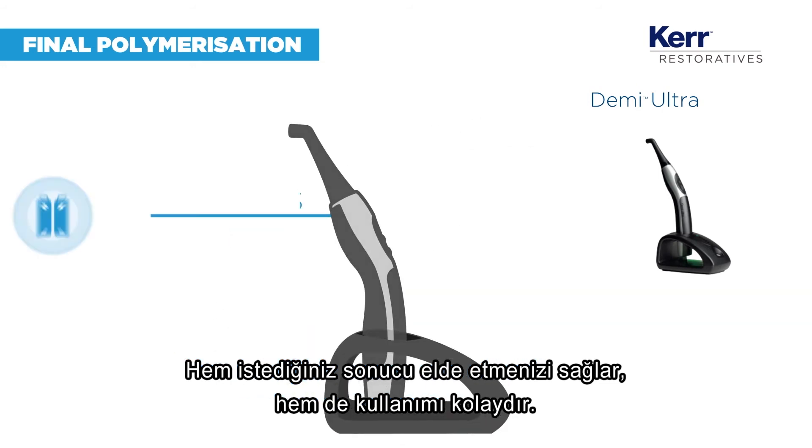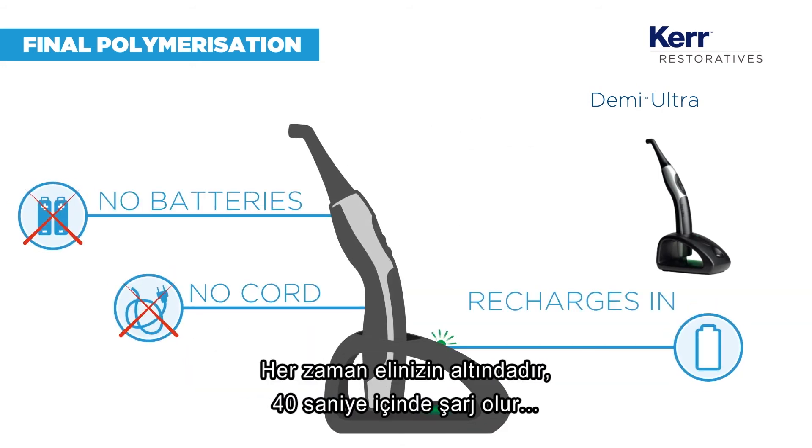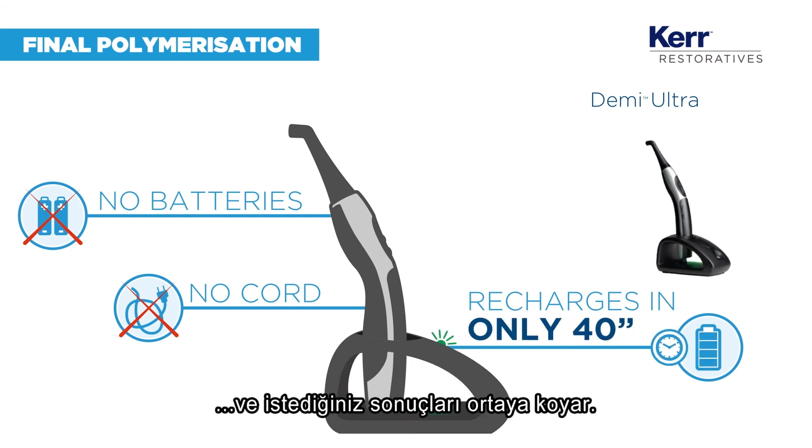but is also easy to use. Always available, it recharges in just 40 seconds and delivers the results you want.